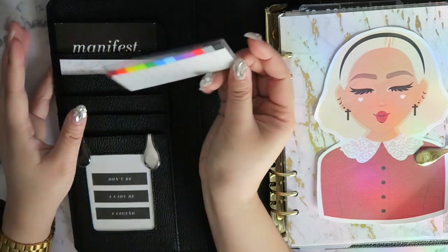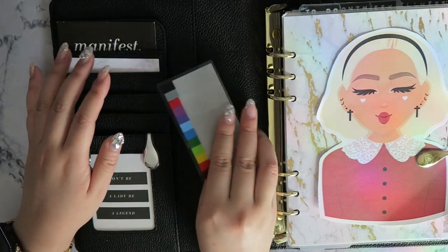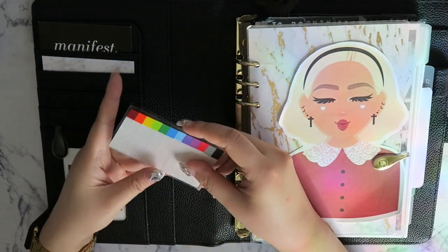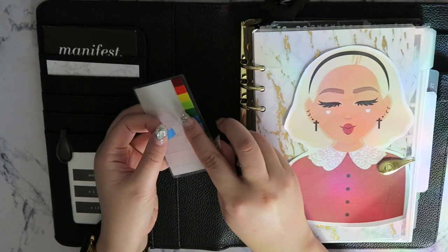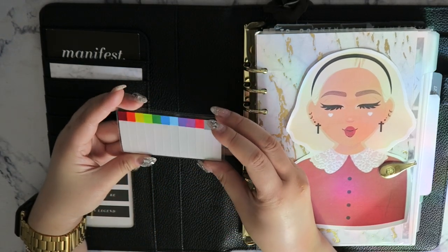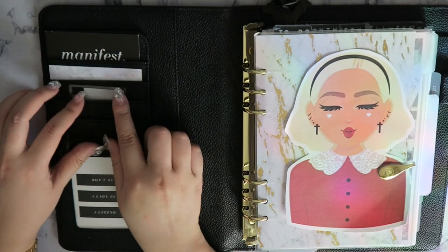Above that I have some little post-it tabs from Stayology. They have a little window so you could position them inside or outside the pocket. I love these because they're super thin and made of a nice, secure plastic — so they don't wear out as fast as regular paper page flags. I can reuse, adjust, and move them all over my agenda.